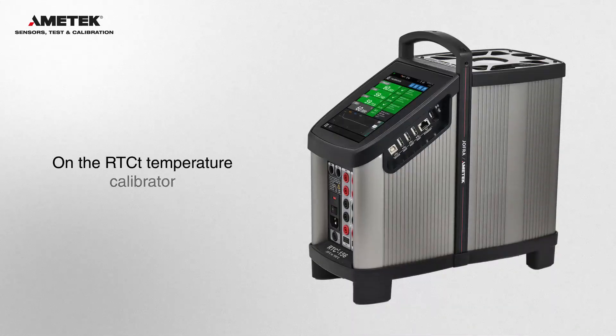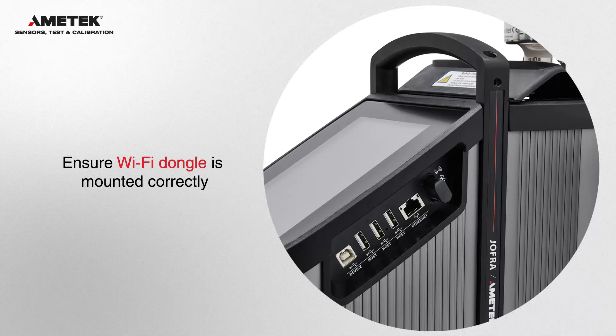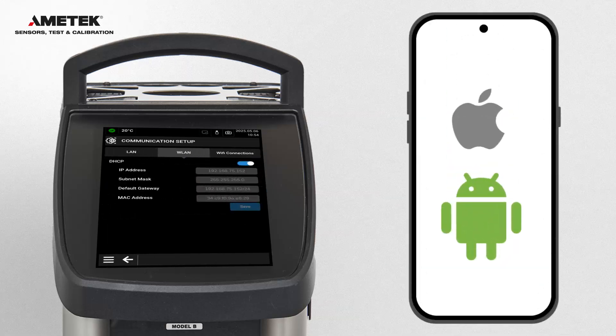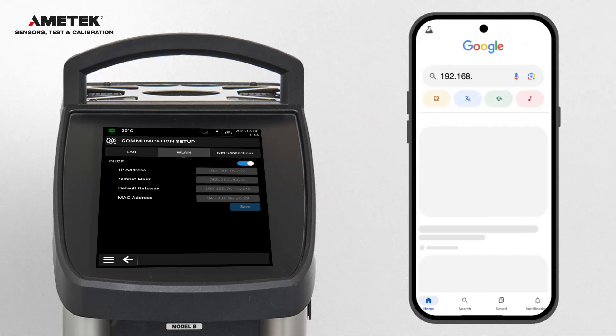Next, turn on the RTCT Temperature Calibrator and ensure the Wi-Fi dongle is correctly mounted. You will be prompted to enter the hotspot Wi-Fi access code. Tap WLAN on the RTCT. Open your mobile browser and enter the IP address of the RTCT.